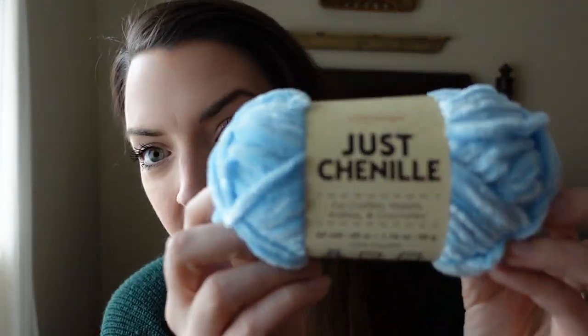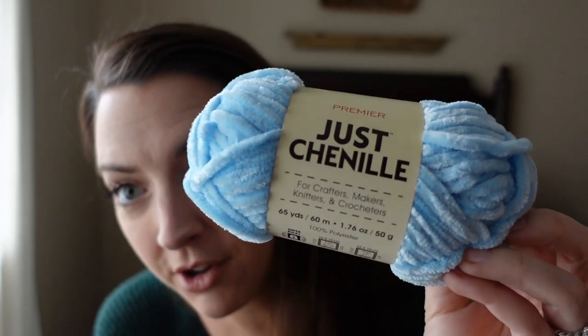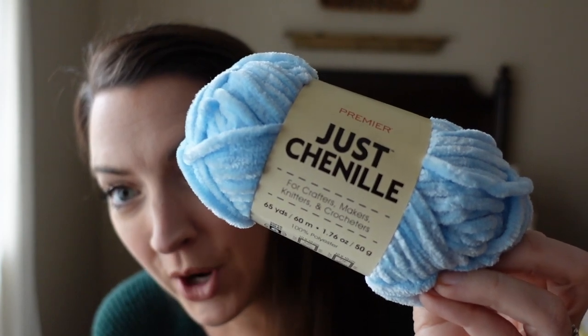Hi friends! I need you to stop what you're doing because Dollar Tree has chenille yarn and I'm here to talk about it. Hey friends, it is Claire from Woodshed Theory and today we are going to talk about the Just Chenille yarn that has launched at the Dollar Tree just in time for spring.